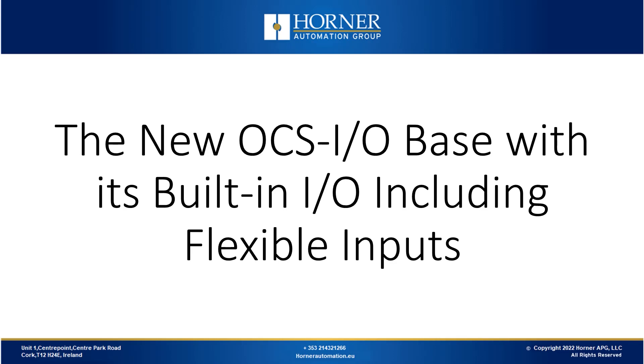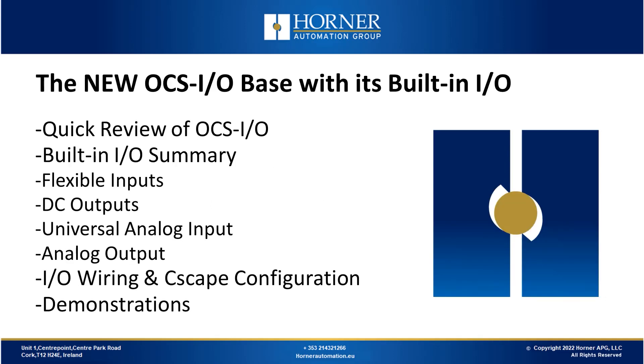Today we're going to be looking at the new OCSIO base with its built-in IO, including flexible inputs. Our agenda: we'll start with a quick review of OCSIO, then focus on the built-in IO through six built-in IO points — flexible inputs, DC outputs, universal analog inputs, and analog outputs. We'll look at IO wiring and Seascape configuration, with demonstrations throughout, and finish with a Q&A session.